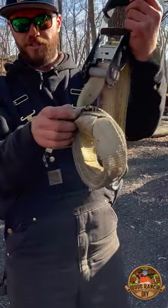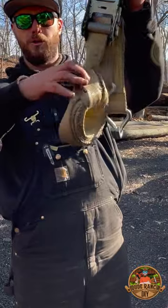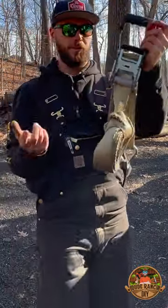All you got to do to pull the slack out is you just loosen up that little loop and pull the roll back through it. It's super easy.